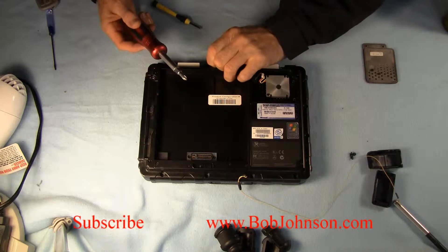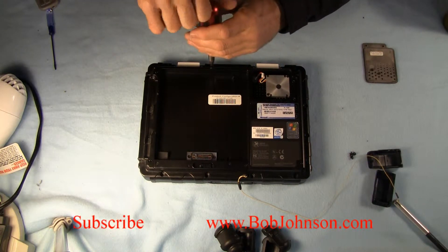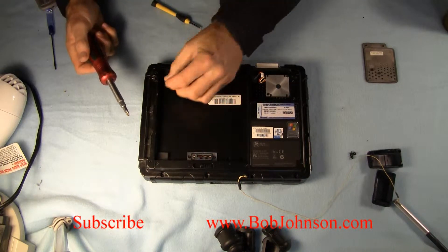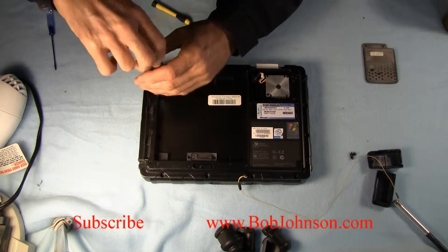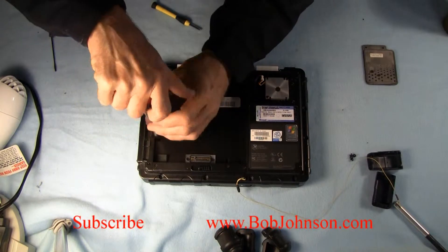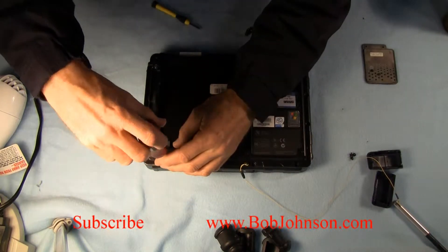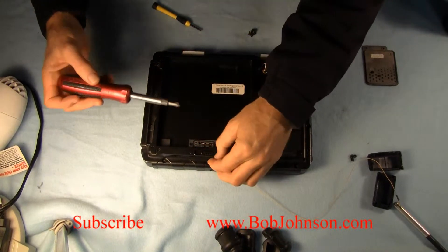If this video helped you out in any way, I'd hope that you would hit the thumbs up button below this video. Or if you want to see a different video every day, we try to produce a different repair video every day — simply subscribe to our channel and get notified as soon as we post a new video. We're almost done with the perimeter screws now. The next thing I'm going to do is put the cover plate back on over the fan.